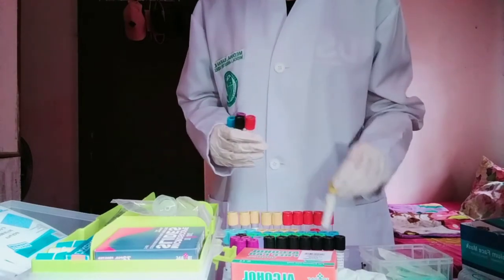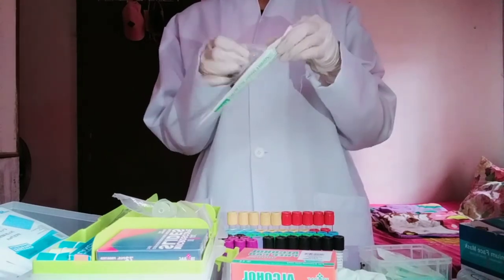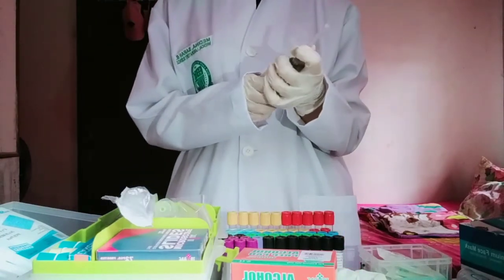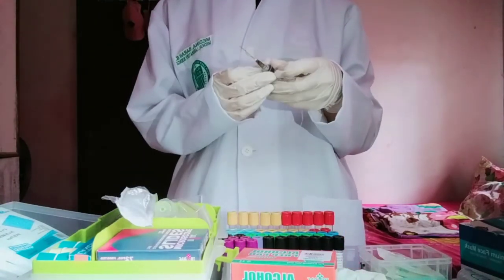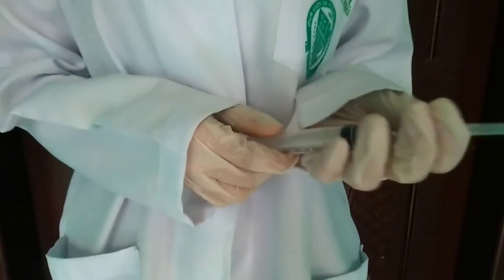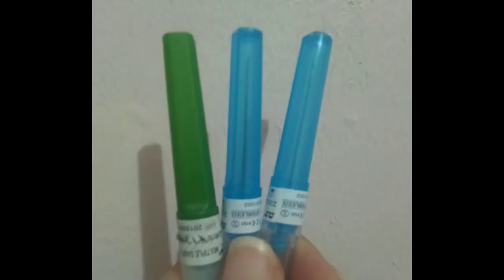Sterile disposable needles are used for drawing blood and are designed for single use only. Different gauge sizes are appropriate for different veins, different patients, and different uses. The higher the gauge, the smaller the diameter of the needle.